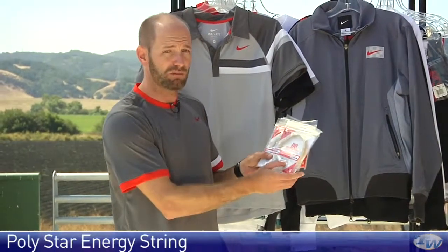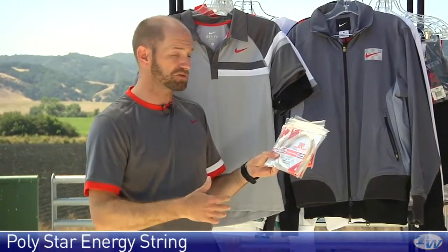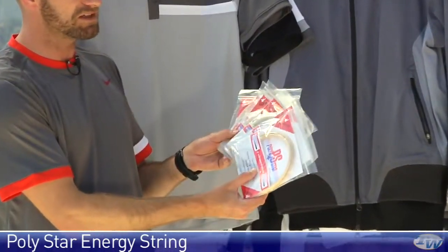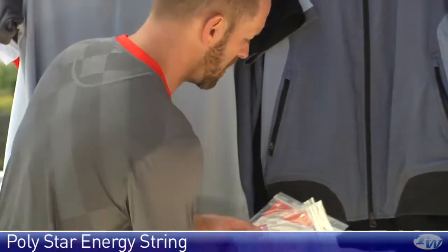Next up is Energy. I really like this one too. A bit more responsive than the Classic — you get some nice full speed off of the string bed for a polyester string. Again, excellent spin, excellent durability. Really love the feel of these strings. We have those in the same three gauges: 1.30, 1.25, and 1.20 millimeters.